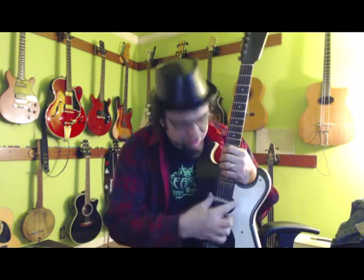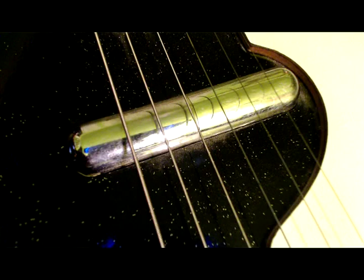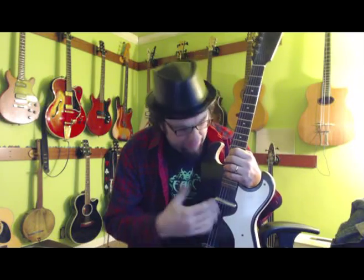The pickups are very famous — these are lipstick tube pickups. These were nothing more than wire wrapped around a magnet and stuffed into old lipstick tubes. These are actual lipstick tubes from an old lipstick factory — he bought up the surplus and stuffed them in there so it looked cool. And it does look cool — these are some of the coolest looking pickups there are.